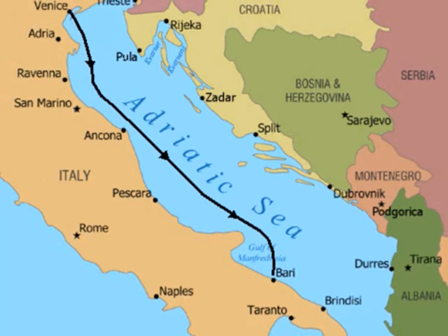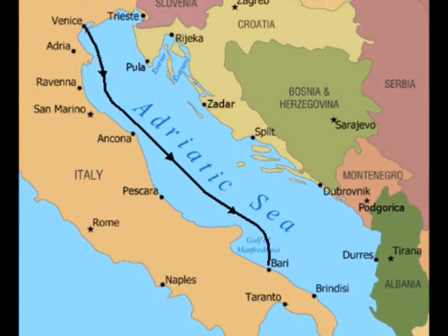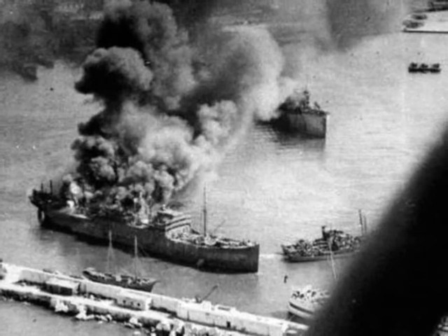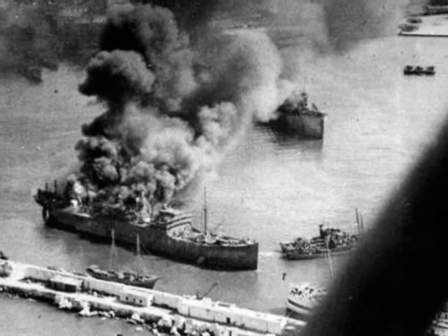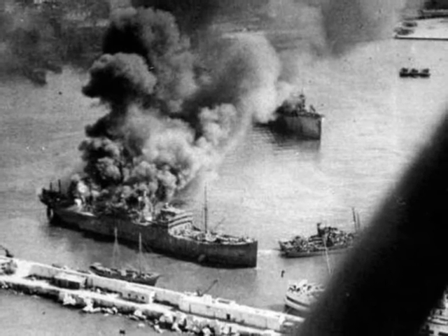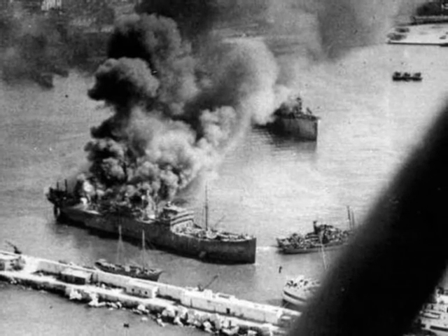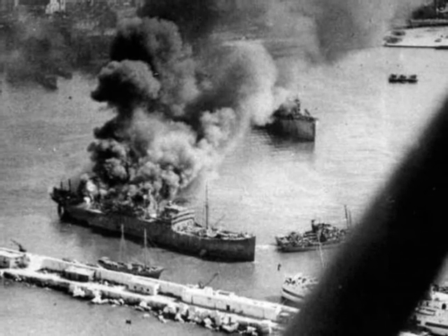The Junkers Ju-88s could have dive-bombed at Bari. They could also have attacked using torpedoes. But instead they chose to skip bomb, and the results were absolutely devastating. The German bombers attacked Bari without fighter escort and apparently suffered no battle losses at all. The low attack altitude allowed them to bomb before anyone had time to man anti-aircraft guns and launch fighter aircraft. The raid lasted a little more than an hour and put the port out of action until February of 1944.